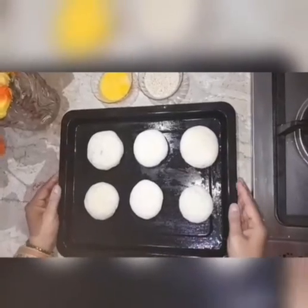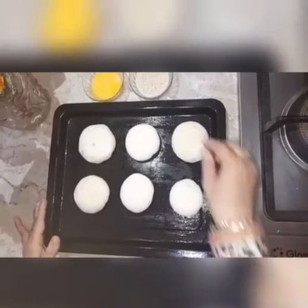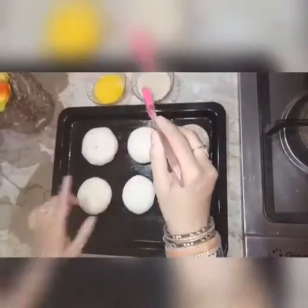Place the buns on the greased pan and apply the egg wash on the top of each bun.